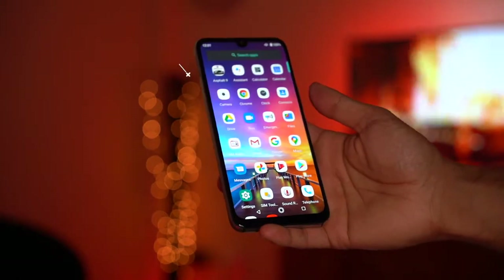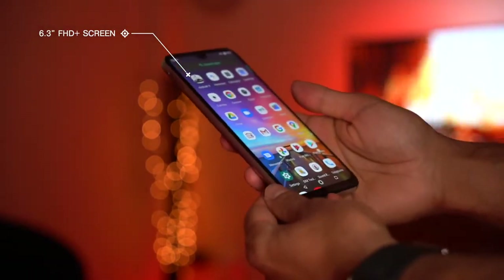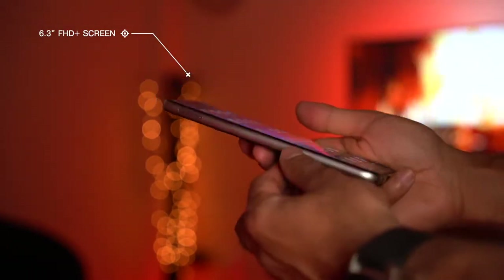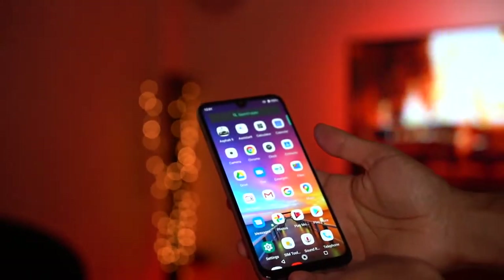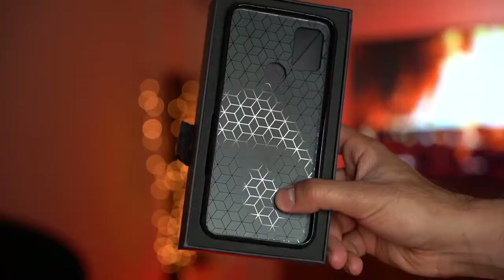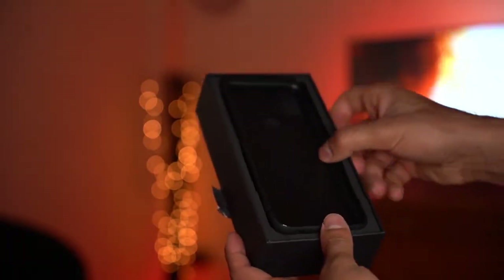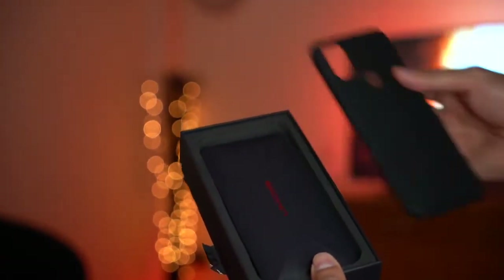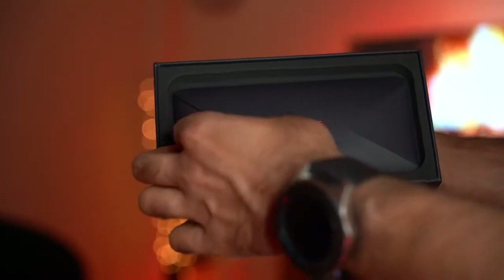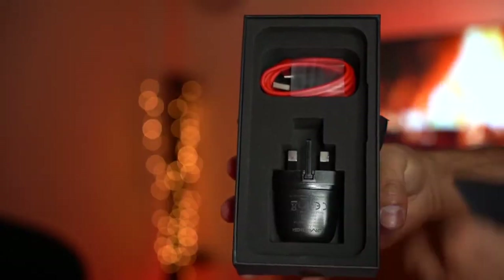This is a 6.3-inch Full HD display with a slight smooth curved glass edge that blends around the sides, which is a very nice touch. It has an 82% screen-to-body ratio and comes with a teardrop notch at the top. In the box you get a very nice design silicone case for the phone, a nicely presented user guide pack with the SIM card tray opener, and a USB-C fast charging cable with the power plug.